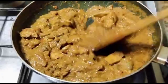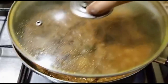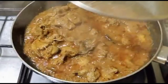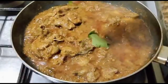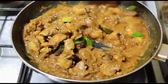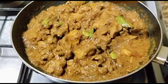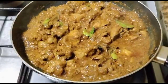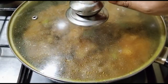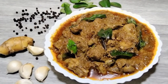We will eat in a few minutes. I will cook a little bit more. We are going to cook for 3 meals, so we have a very easy and tasty recipe.